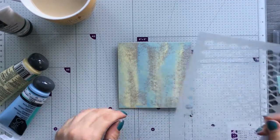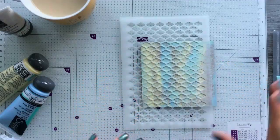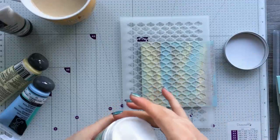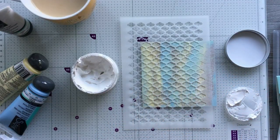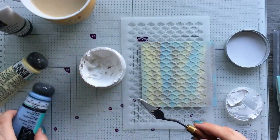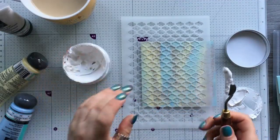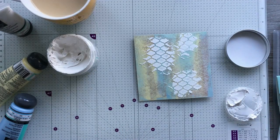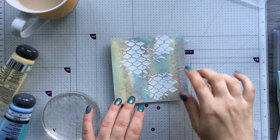Now I've got a stencil here and I just want a few random bits around. I have got some of the Sizzix dimensional paste and I'm going to use this. If you wanted to you could put these paints in a bit of the paste and make it coloured — it works really really well. I'll quickly wash this stencil and then give that a quick dry.